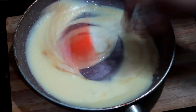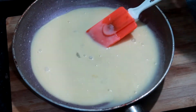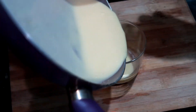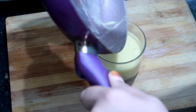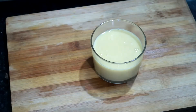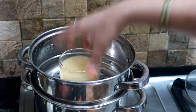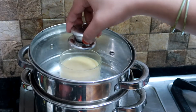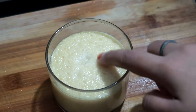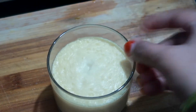Then we will add 1 tablespoon of vanilla essence and mix it well. You will mix it for about 10 minutes. After about 20 minutes you will see that it is very warm and thick.